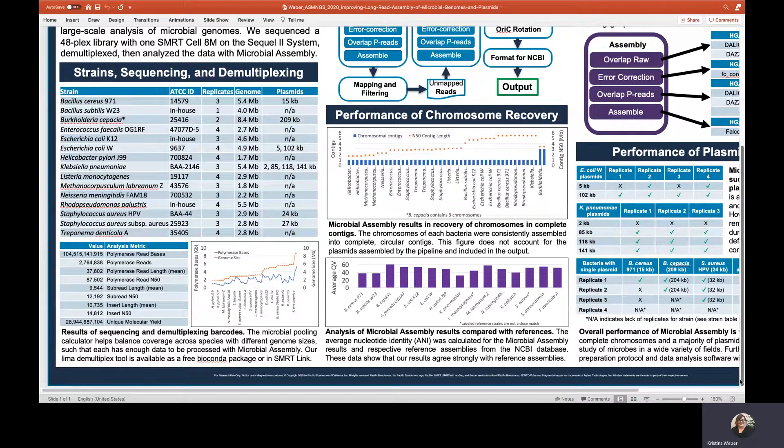Library construction was performed using our multiplex microbial library prep protocol using the SMRTbell Express Template Prep Kit 2.0, available from our website. Starting material is one microgram of high molecular weight DNA. They were sequenced on a Sequel II system with a 15-hour movie preceded by two hours of pre-extension. The SMRT Cell generated 104.5 gigabases of continuous long read data from 2.7 million polymerase reads, with mean polymerase read length of 37.8 kilobases, mean insert sizes of 10.7 kilobases, and insert N50 of 14.8 kilobases, with a total of 28.9 gigabases of unique molecular yield for the multiplex pool.